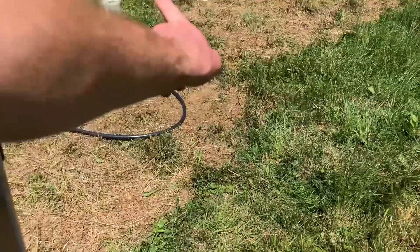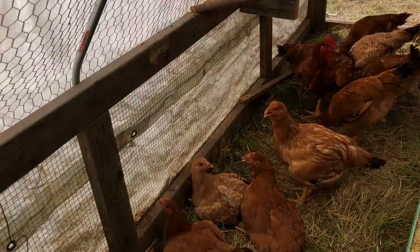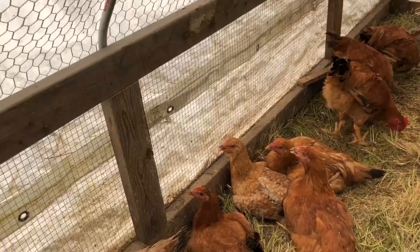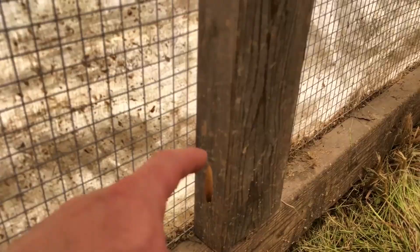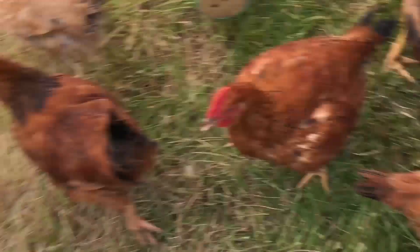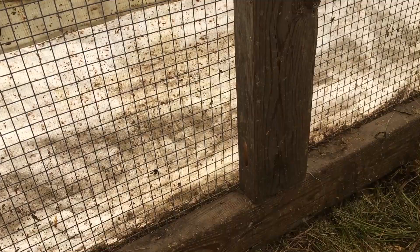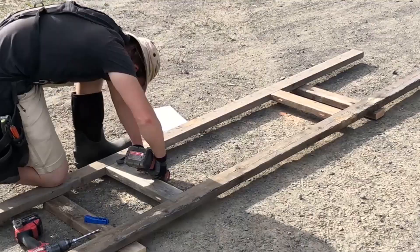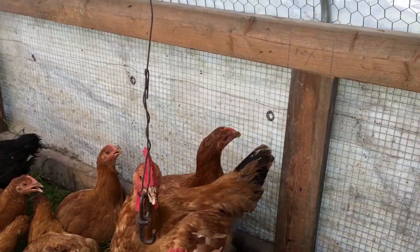When I first built the frame for this chicken tractor, I was still recovering from a dislocated shoulder, so I was limited in how much I used my skill saw and hammer and chisel. I elected to put it all together with pocket screws as opposed to half-lapping the joints. The only parts where I cut and chiseled are right here and here on the door frame. Everywhere else is a simple pocket screw joint — very easy to put together with a Kreg jig, no long cutting and chiseling needed.